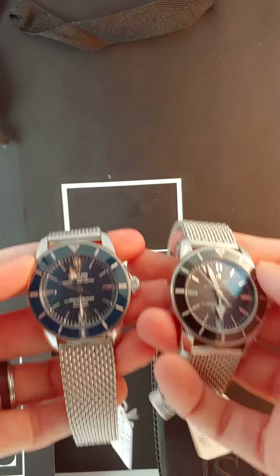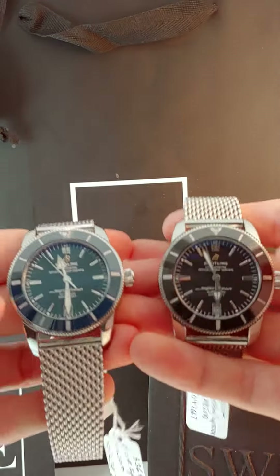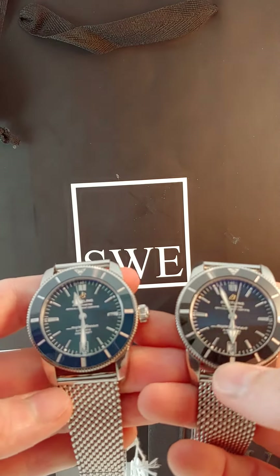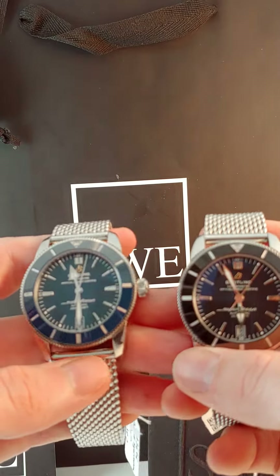I got two different variations of them. It's going to be hard for the light to really capture it here, but I got the blue one here and then the black one here. Different motifs, but it's the same effect. If you're a blue kind of person, then this is the one for you. If you're a black kind of person, this is the one for you. Each one of them is going to be perfectly suited for any scenario.